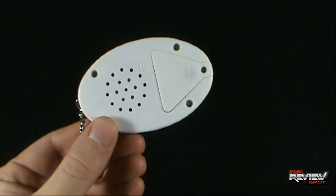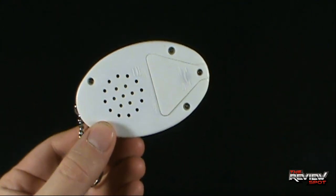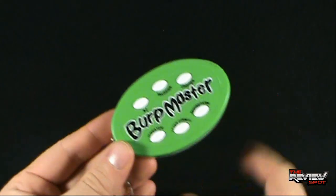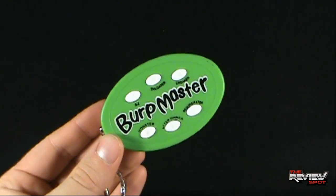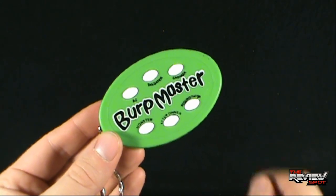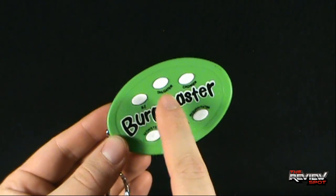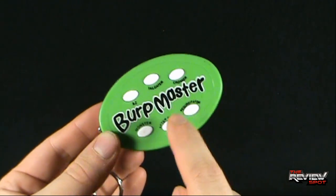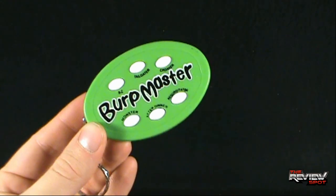On the back side there's the speaker and also the section where you can change out the batteries. Luckily, batteries are included. The front clearly says 'Burp Master' so no one will mistake it for something else. There are six different burps: the A to Zed, the Tailgater, the Croaker, the Regurgitator, the After Dinner Burp, and the Monster Burp.